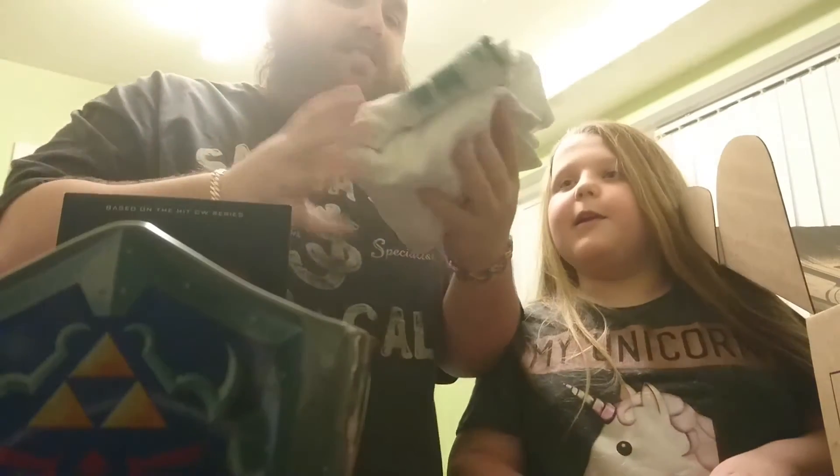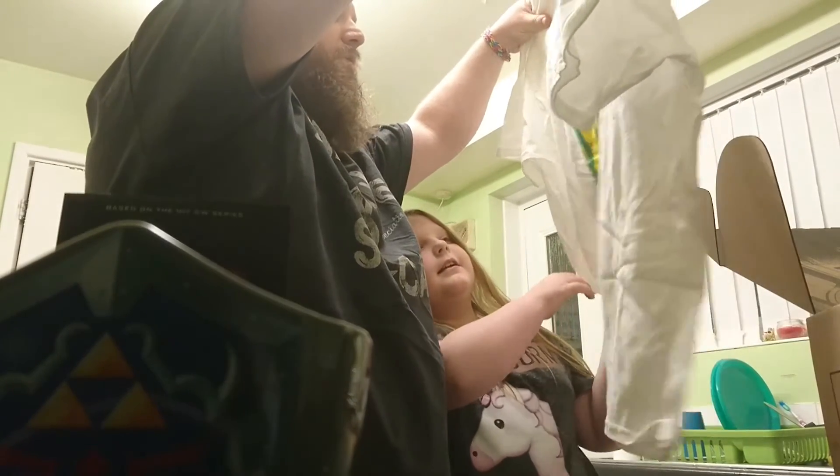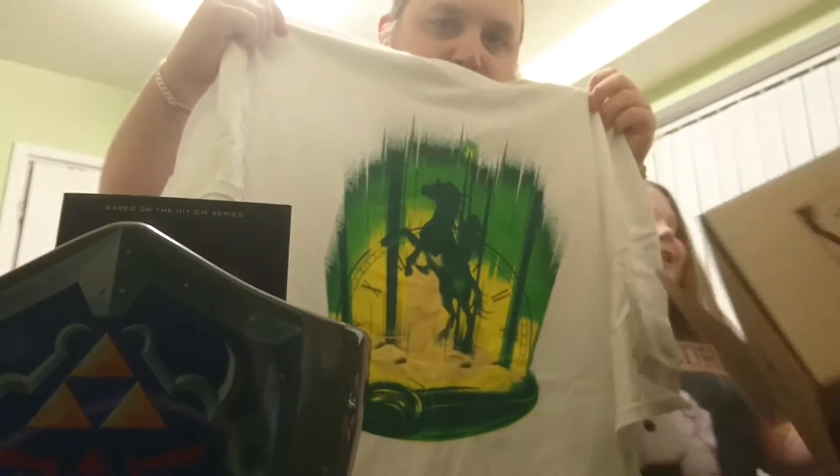We will now look at the t-shirt which is... I'm not quite sure. It looks like a Legend of Zelda t-shirt. Yes, I think it's definitely a Zelda t-shirt. That's the design on the box.